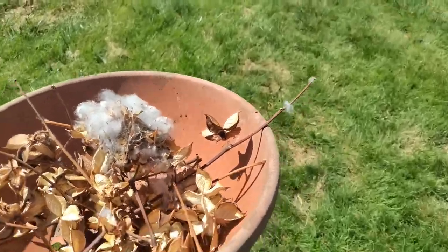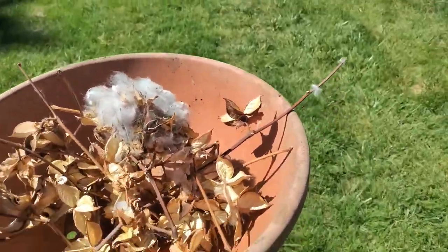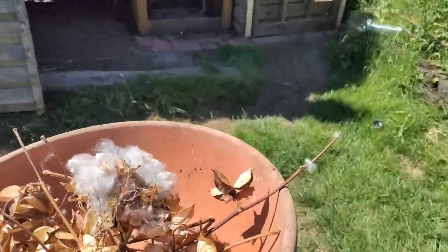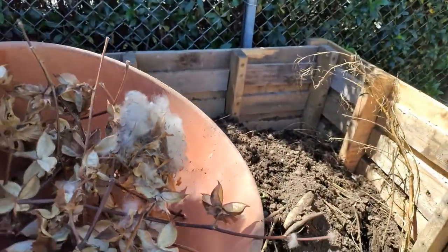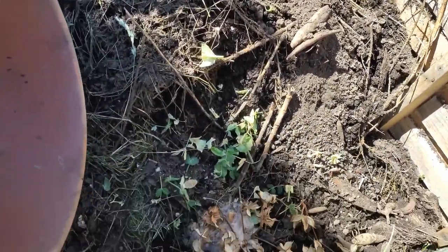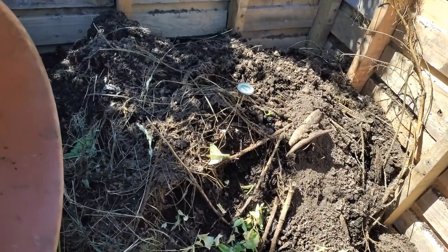You might be wondering what I do with all that debris from the cotton. Nothing goes to waste here in the D-Hard House — I'm taking all of this cotton debris and putting it in the compost pile. This will break down and feed my garden next year, which will hopefully include cotton.